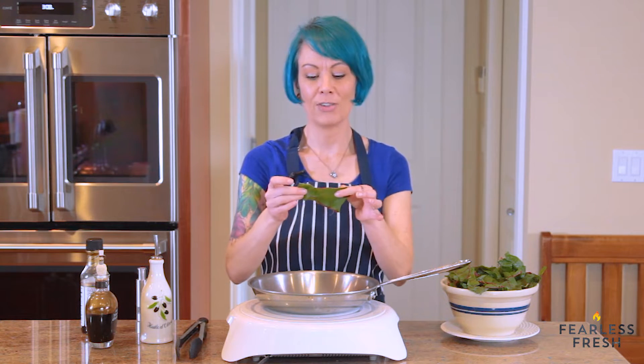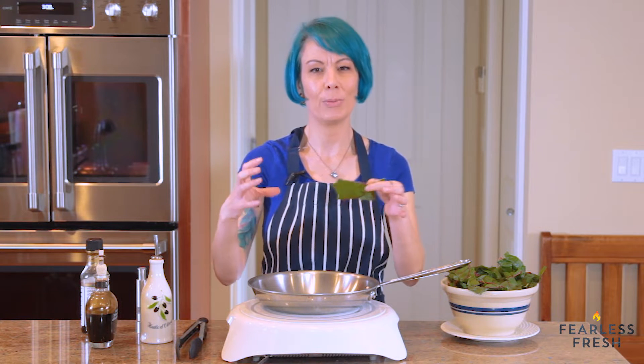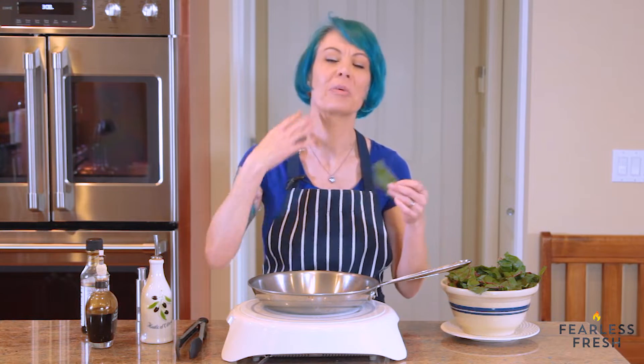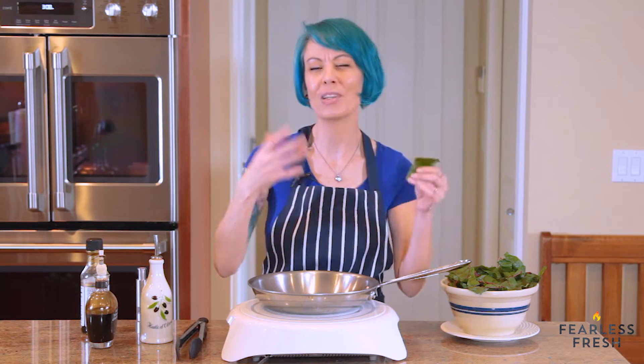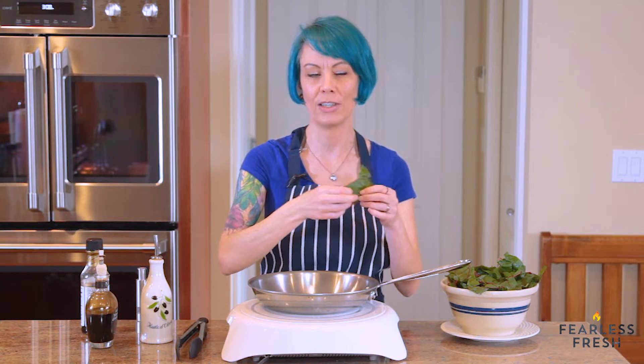Take your chard and tear it down into little pieces like this. You can sauté big pieces of chard, but the problem is when you try to eat them they're flopping all over the place and getting oil everywhere — it's really awkward to eat. If you break them down into little pieces, it's much easier to eat them.